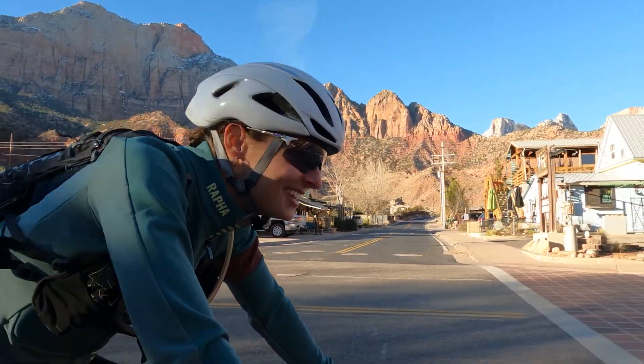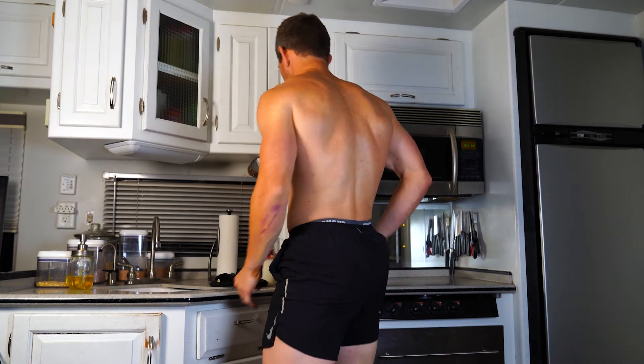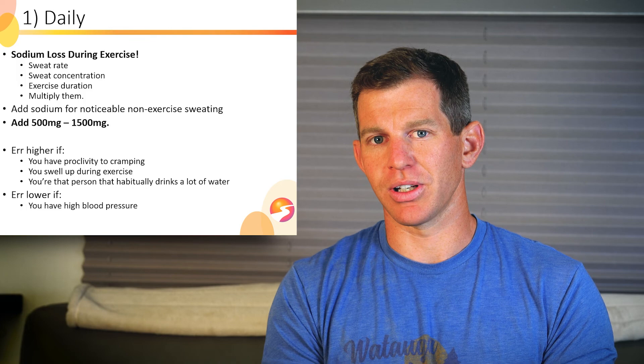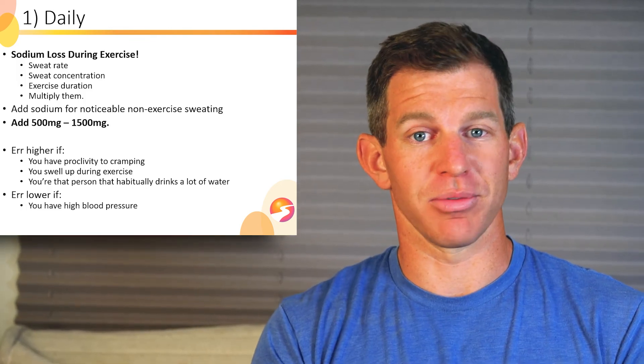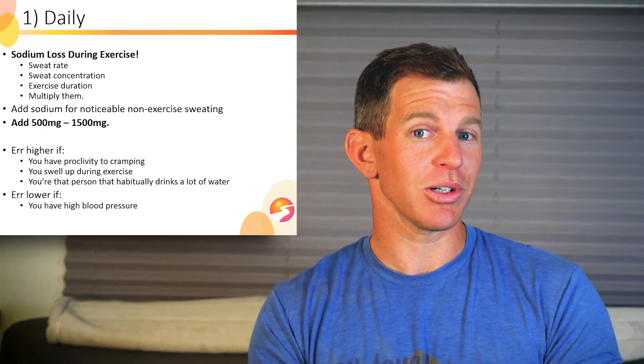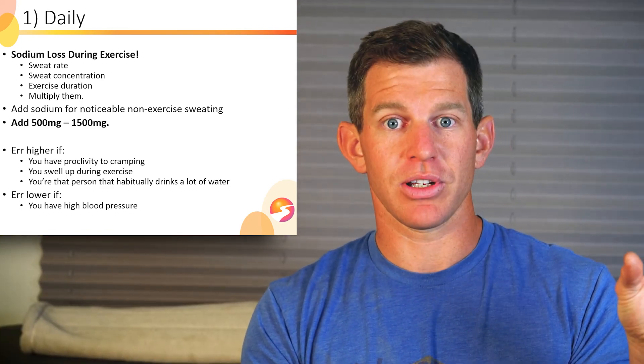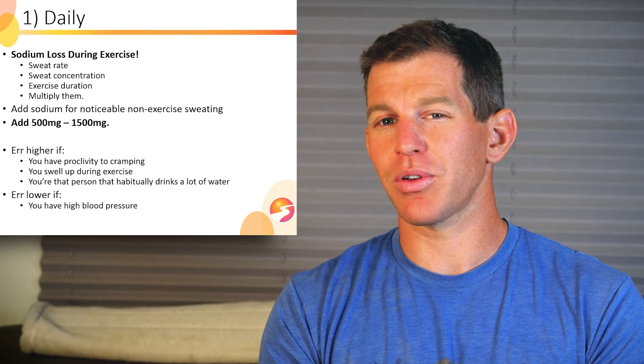My wife is one of those cases. I'm the opposite — I can exercise 20 hours a week doing endurance training, have 10% body fat, and I'm going to have hypertension. My hypertension is medicated with 10 milligrams of lisinopril. Talk to your doctor. You probably don't need to err on the high side if you have hypertension — check with your doctor.